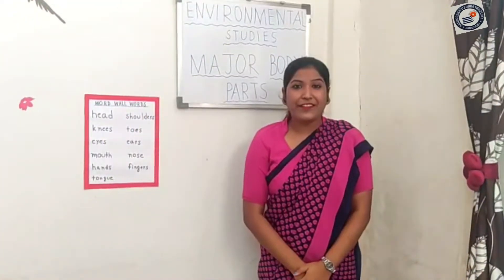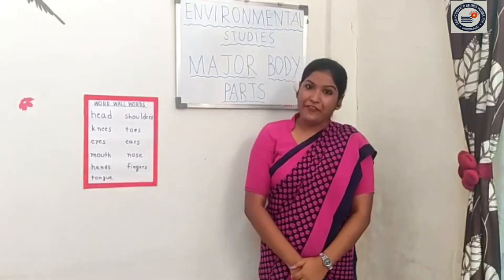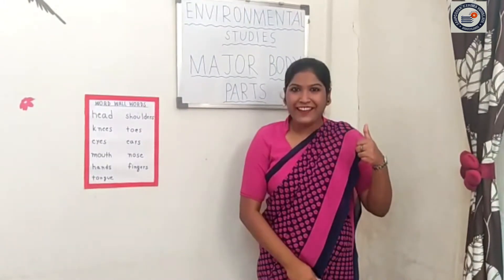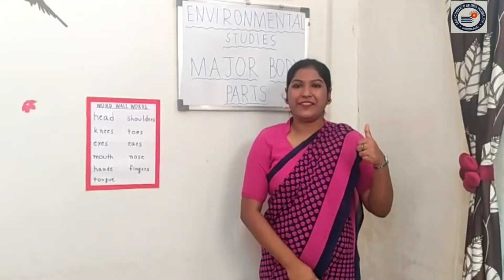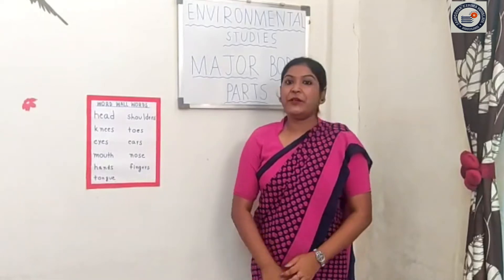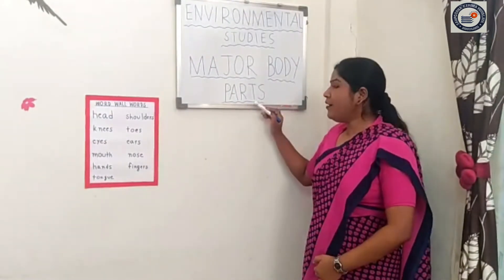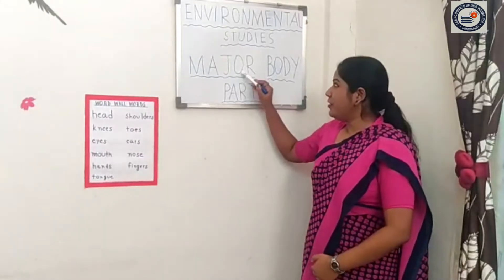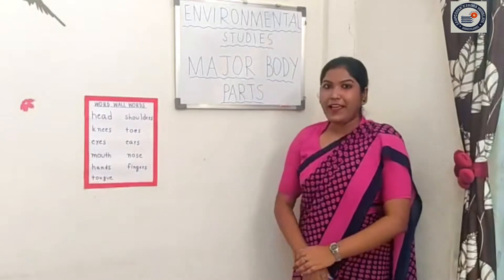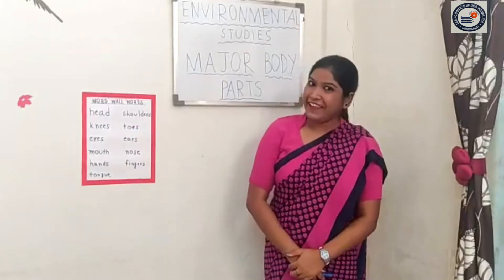Hello students, how are you all? Hope you all are fine and safe at your home. Very good. Today I will teach you major body parts, major body parts. Aap logo ko aaj major body parts main sikhhaaun gii, thik hai?